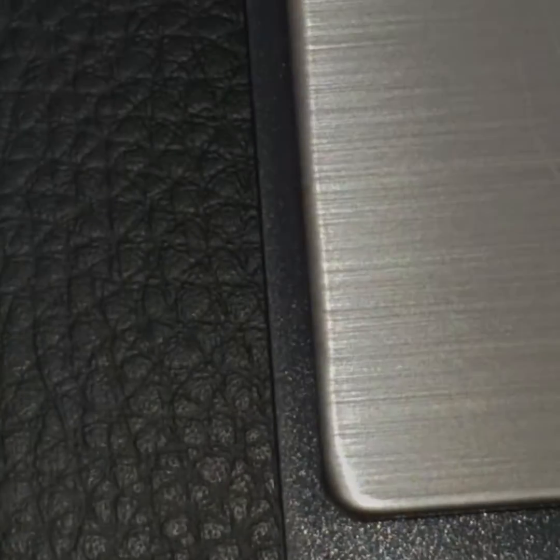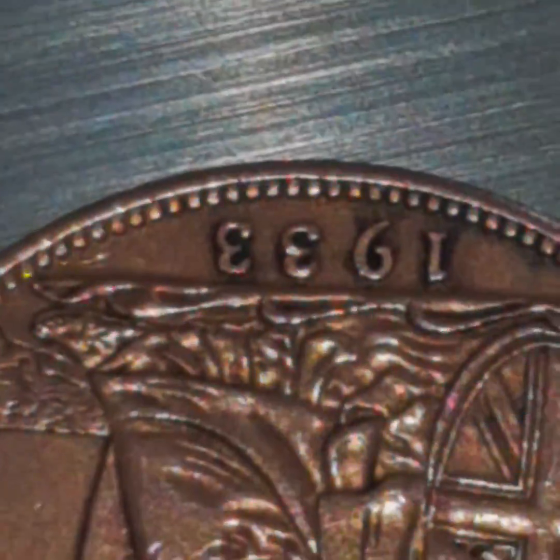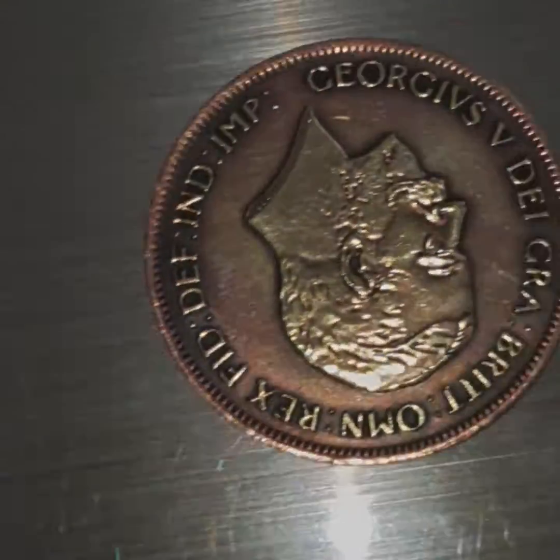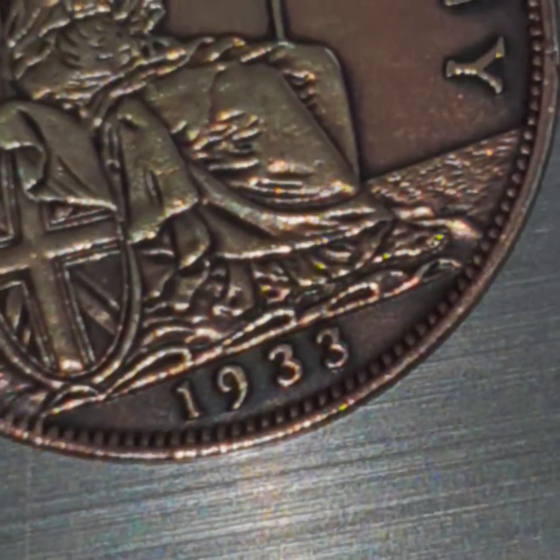This is how you can tell — the genuine one weighs at 10.27 grams. The other genuine 1933 penny weighs at 10.24 grams. And the second genuine one weighs in at 9.26 grams.